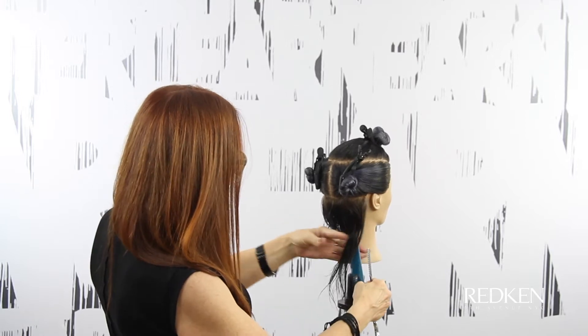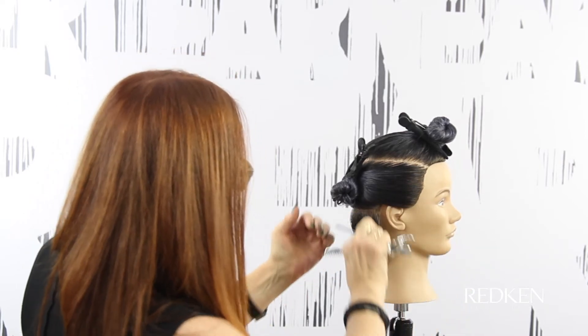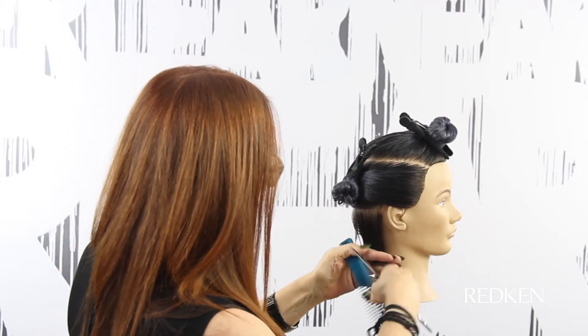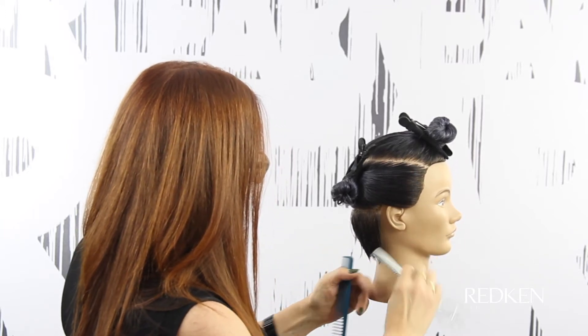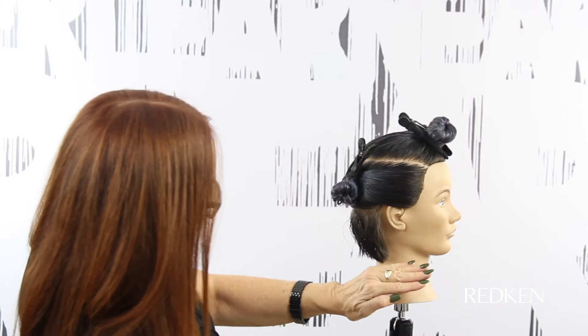I'm going to do the same thing on the other side. By over-directing this slightly back, we do get more length here. Rather than stand back to cut the perimeter, I'm going to work my way around the side and take a little bit of that corner off. What happens is we start to create a line that's slightly coming up towards the front, as opposed to straight or straight down. Setting in the graduation first using surface cutting and then cutting your perimeter gives you a softer line — it's still strong, but it's going to be soft.